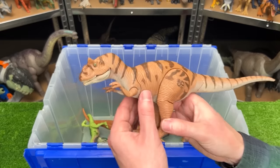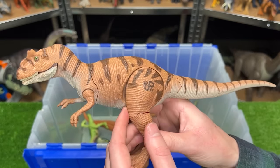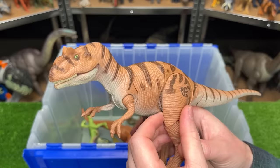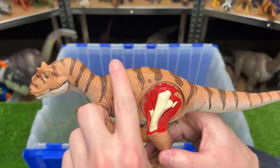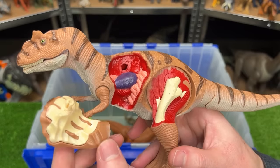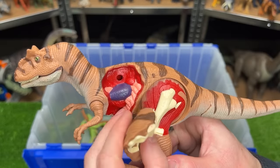This next figure is actually another Allosaurus figure but it is from the vintage Jurassic Park collection. It's a battle damage Allosaurus so you can actually take off whole parts of its body to reveal the battle damage underneath — you can see the bones and even some of its organs in there too.